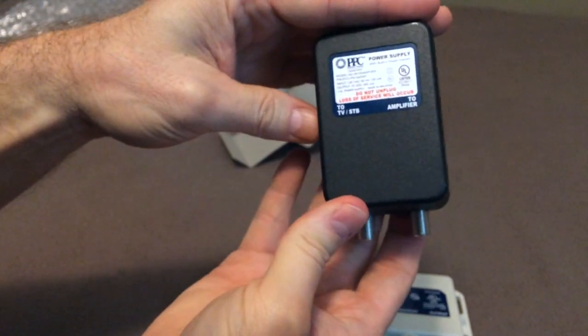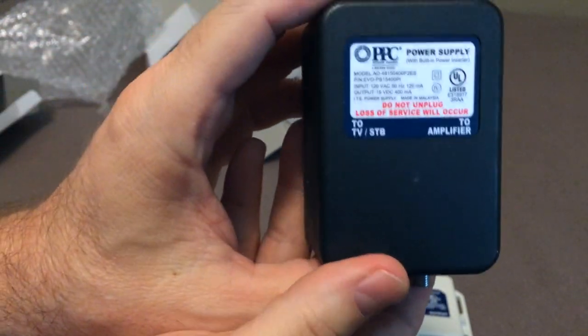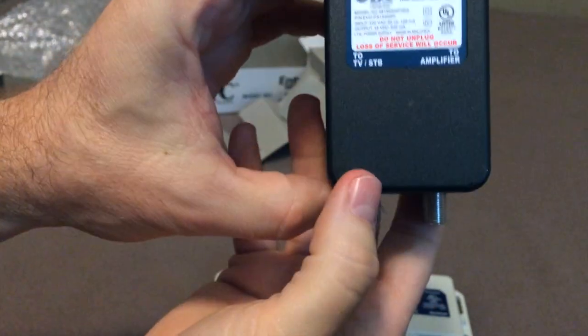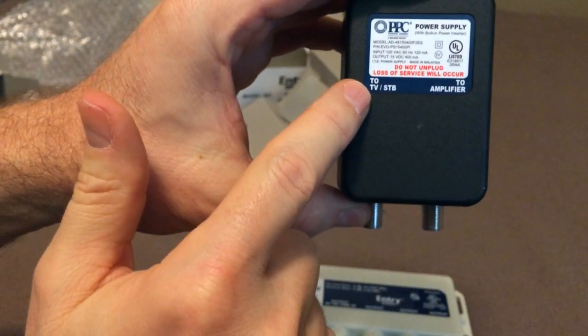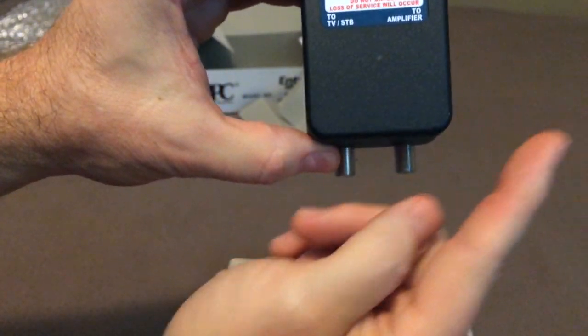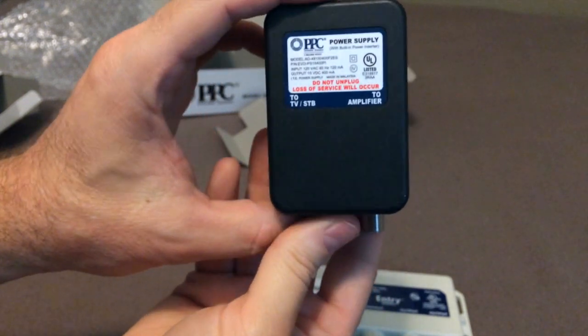I was looking for a power inserter, but apparently it's built into the power supply. One connection goes to your TV or a set-top box, and the other one goes up to the amplifier, usually in the attic or in the cable room or something like that.